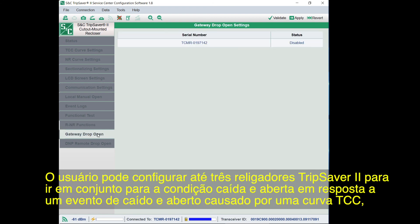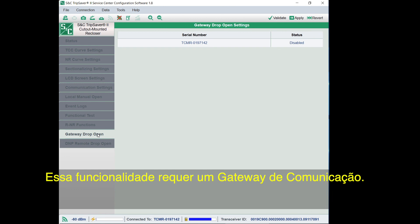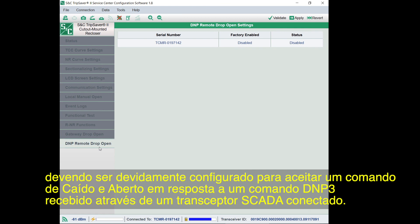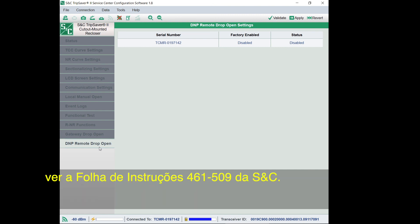The user can configure up to three TripSaver 2 reclosers to drop open together in response to either a drop open event caused by a TCC curve, orientation change, or the local manual open feature. This feature requires a communications gateway. See S&C instruction sheet 461509 for more details on configuring the TripSaver 2 recloser to work in gateway drop open mode. The TripSaver 2 recloser must be properly paired with an S&C TripSaver 2 communications gateway and configured to accept a drop open command in response to a DNP 3 command received via the connected SCADA transceiver. For detailed instructions, see S&C instruction sheet 461509.